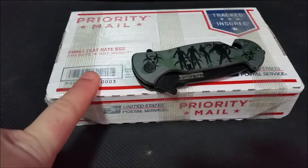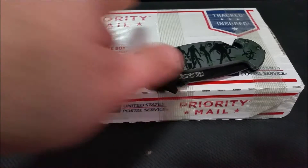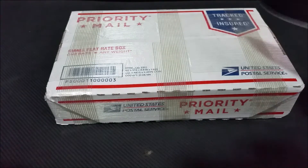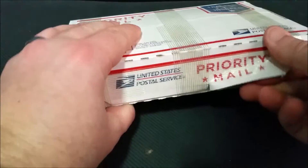All right, let's get on with this. This is another Provident unboxing. I don't remember what I ordered — something good, I'm sure, right? Everything Provident sells is good.